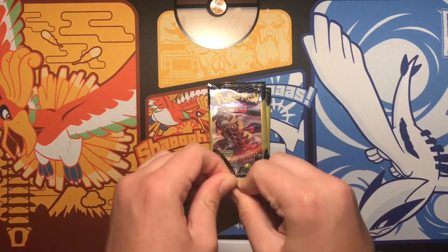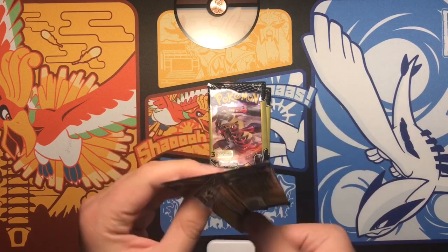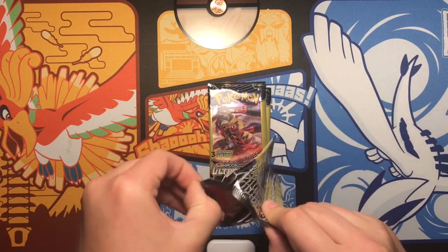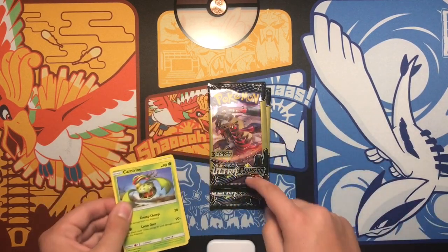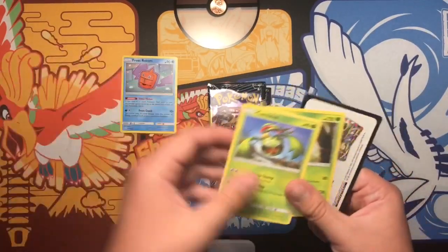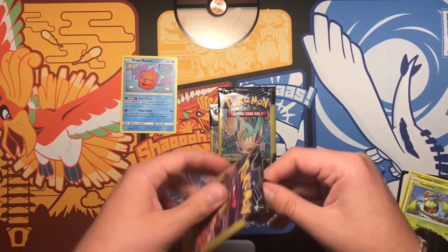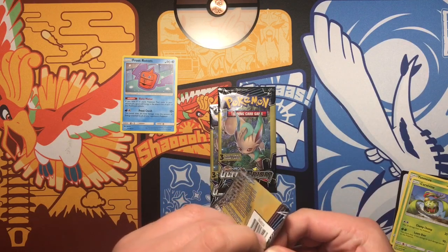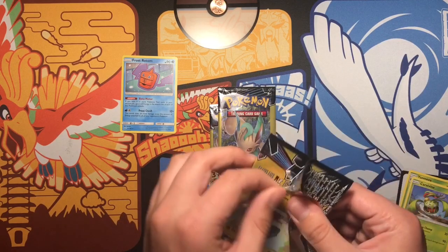I hope I get something good — that'll make up for the year and a half that I've been posting. I had to go with the newest set, Ultra Prism, because why not. We got rare — we got rare — that's not even rare, that's ultra rare! These packs just don't want to open; I think they've been out for too long. I mean, I just bought them.